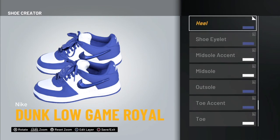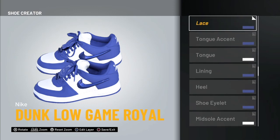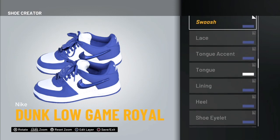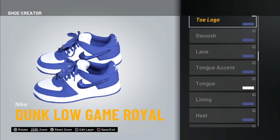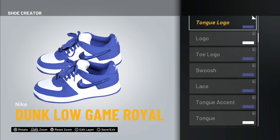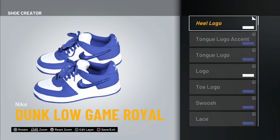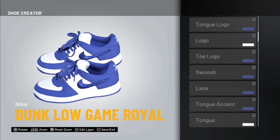The Heel is going to be blue, the Lining is going to be blue, the Tongue is going to be white, the Tongue Accent is going to be blue, and the Lace is going to be blue. The Switch is blue, the Toe Logo is blue, the Logo is white, the Tongue Logo is blue, the Tongue Logo Accent is blue, and the Heel Logo is white.